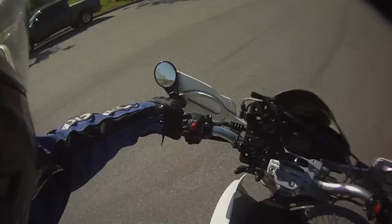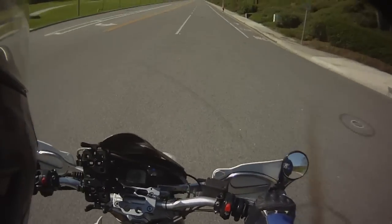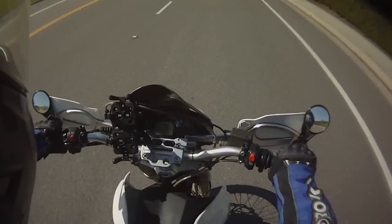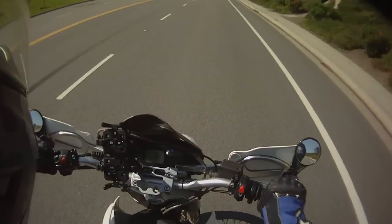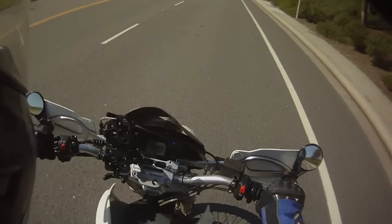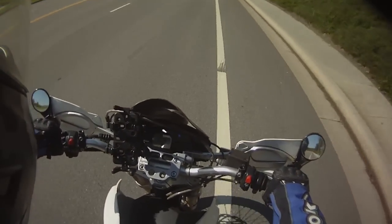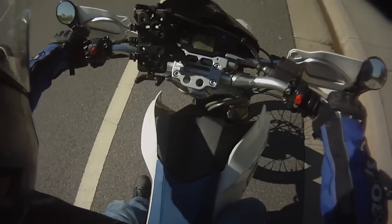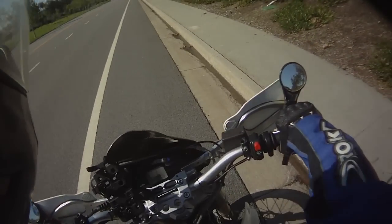Stopping a tall bike uses a technique I call 'pick a side.' It sounds easy but it means that before you get to the stop, you have to decide which way to lean the bike and which foot to put down. You've got to decide before the stop so you can shift your weight to that side and get your leg out. I'm going to demonstrate — I pick the left side, lean the bike over to that foot, and stop.